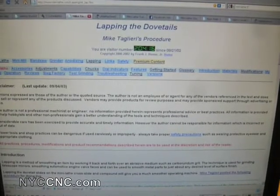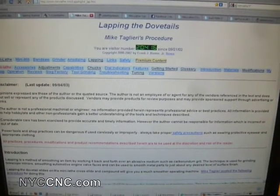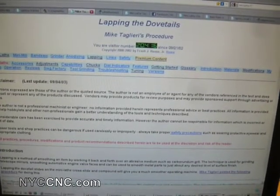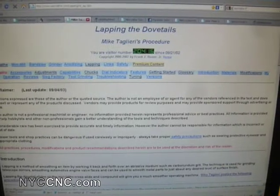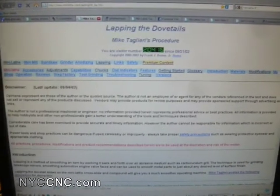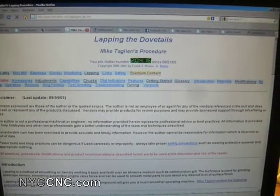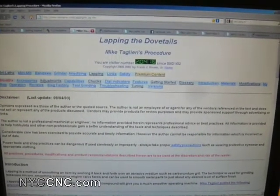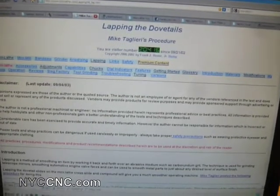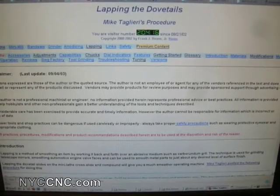Hi folks. Welcome to a quick episode from NYCCNC. I wanted to show you a lathe improvement that I've been meaning to do for a while and finally got around to doing it, and am very pleased with the results. I really wanted to recommend it to anyone trying to improve the fit and functionality of their mini lathe — but this would apply to any lathe, particularly of import quality.